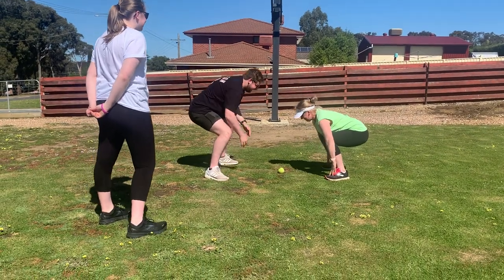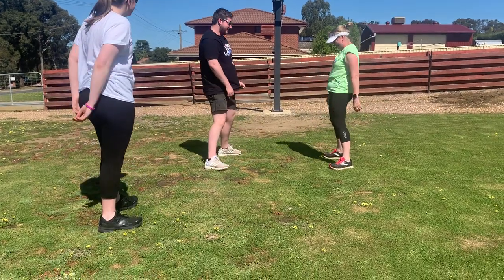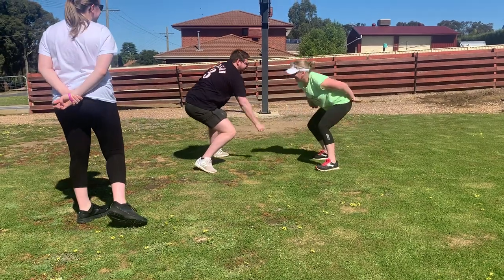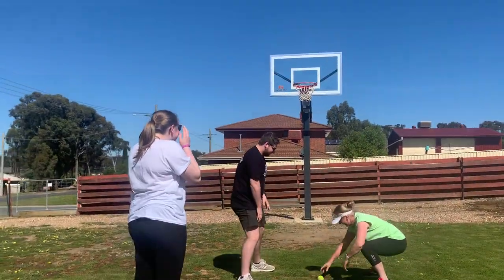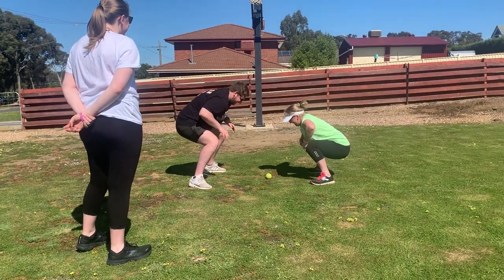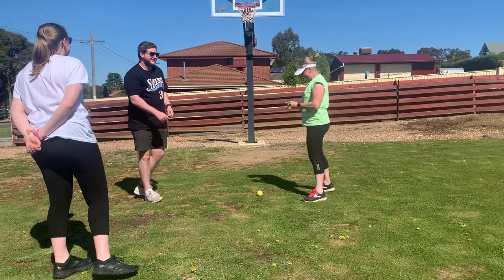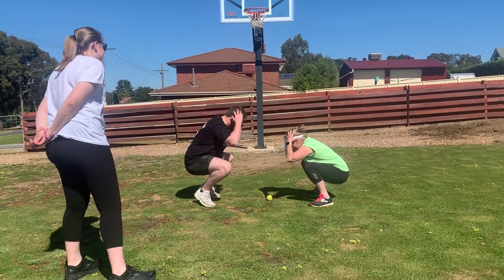Head, shoulders, knee, shoulders, head, cone — one. Two, one. I need to get more. Head, shoulders, cone. Head, shoulders, knee. Head, shoulders, cone.